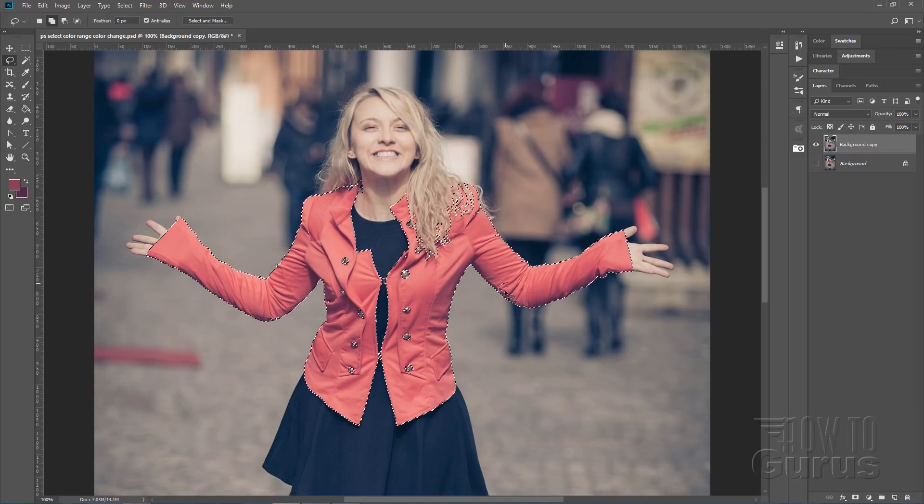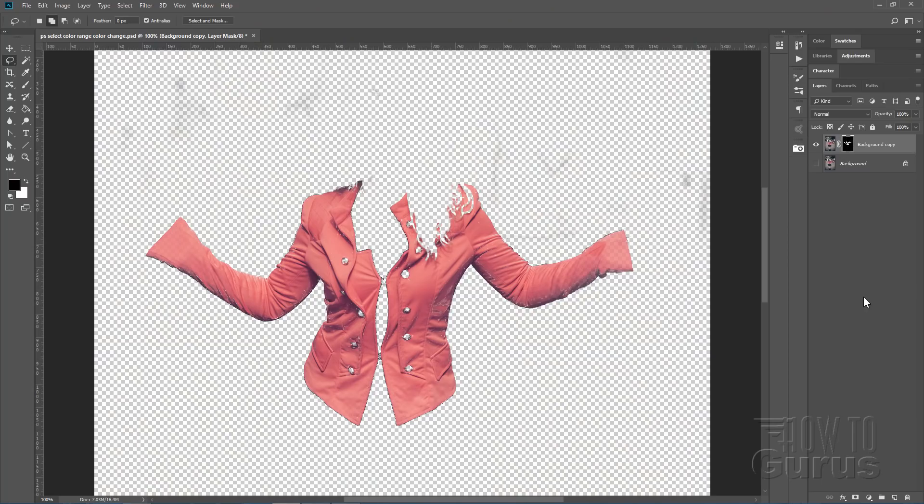Just looking through for any more little marching ants to take care of quickly. This first step on the cleanup cuts down how much has to be done later on. We have our selection on our copy of the layer, so let's hit the layer mask button and convert this to a layer mask.